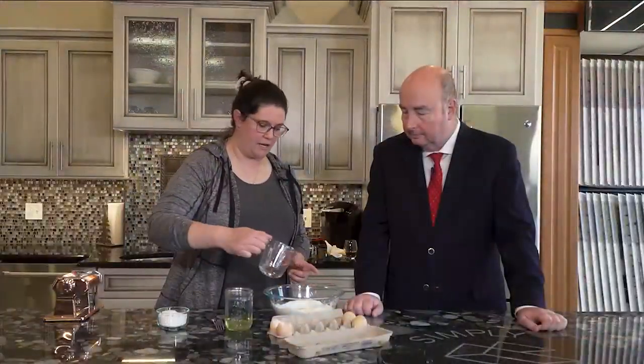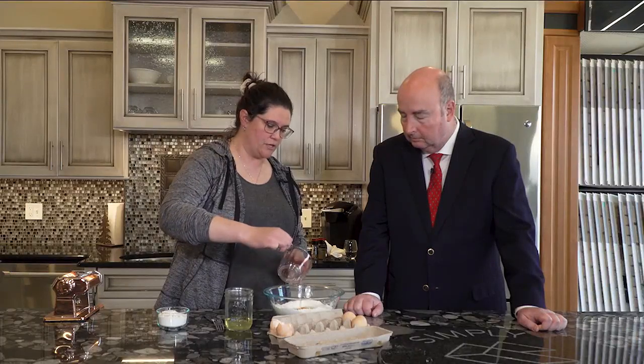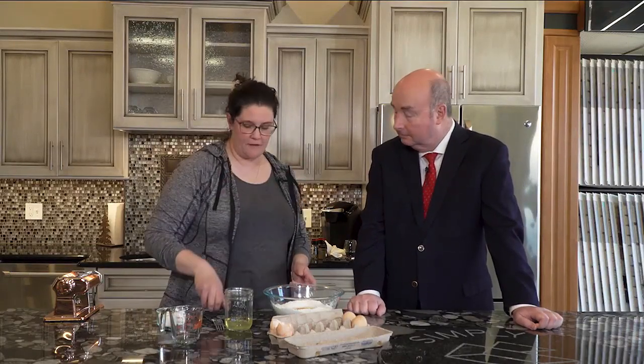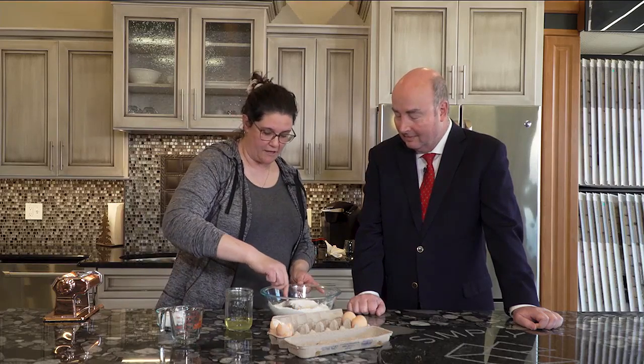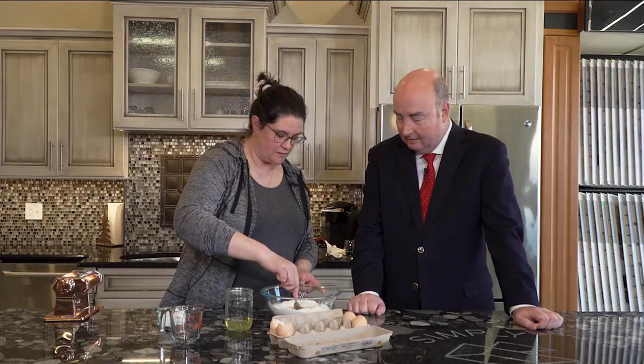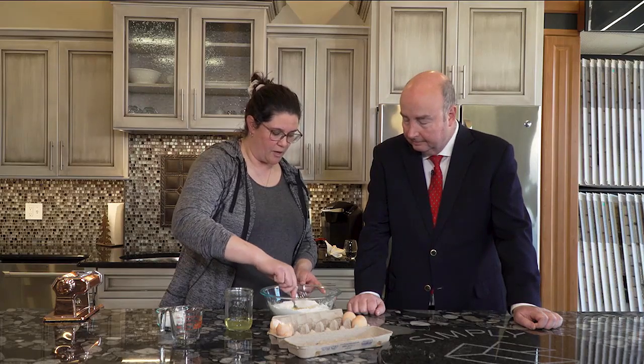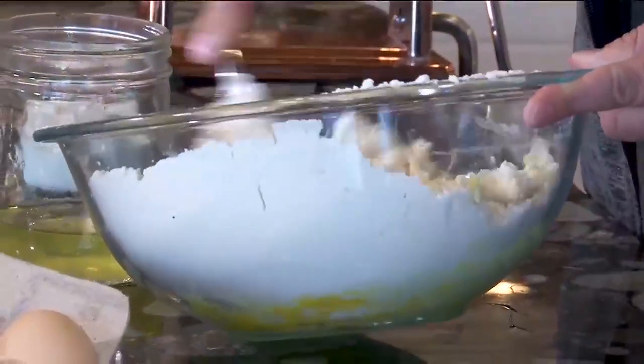And then we're going to add in a little bit of water. Usually you can use your fingers, but I'm going to use a fork today. So you start by mixing it in the middle, get your egg yolks all broken up, and then you start incorporating more flour as you go.